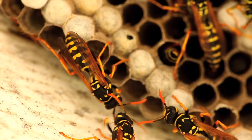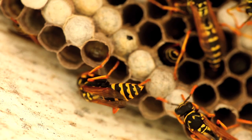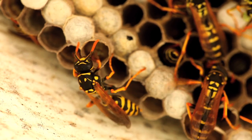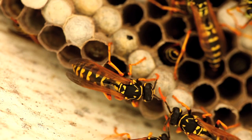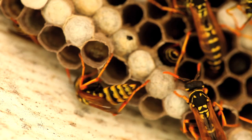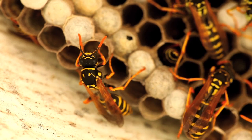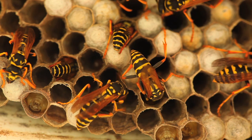These are European paper wasps — you can tell by the little orange curly Q feelers. I really like this little group right here because watch this: when they come together they do this little greeting, hello hello. And you can see the little larva down in the lower left — that guy is really cool.